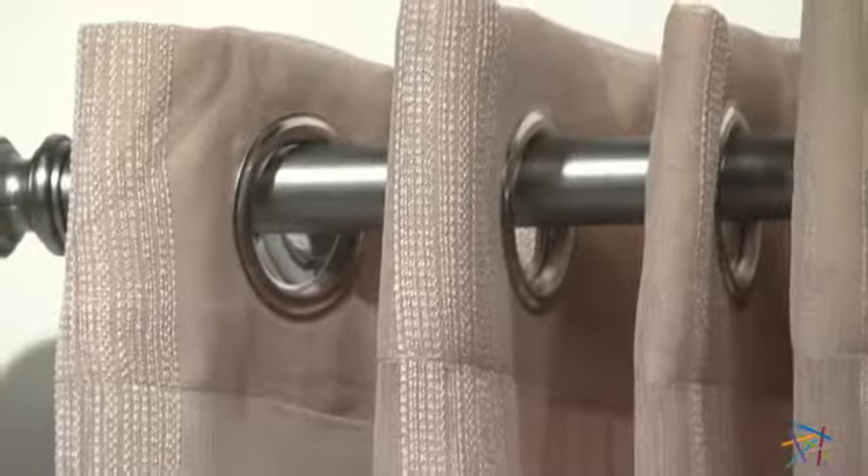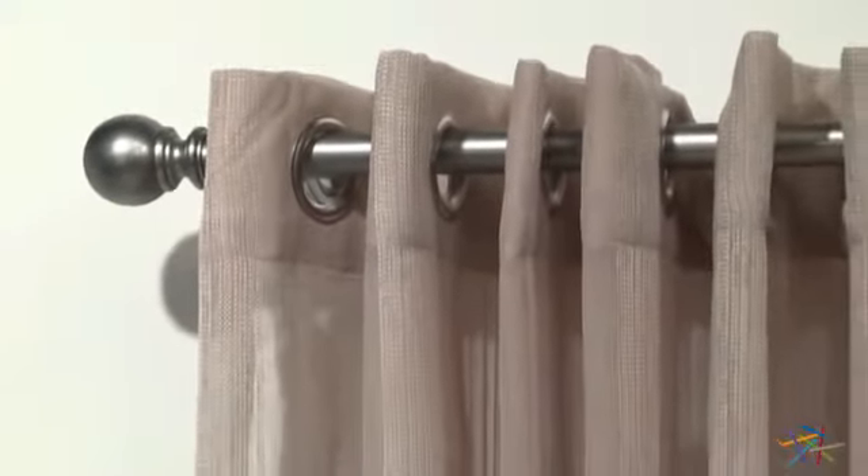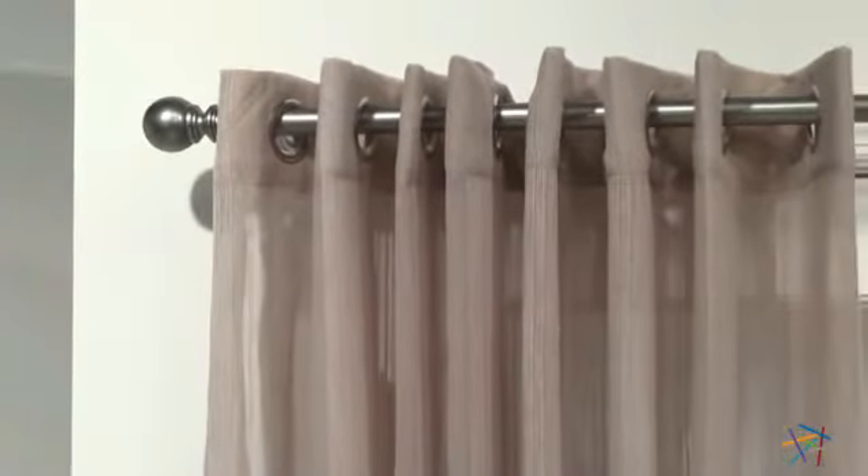The quality of this panel is accentuated by the rod pocket detail, the durable grommet top, and the top-notch stitching to create a curtain that's designed to ensure years of use.